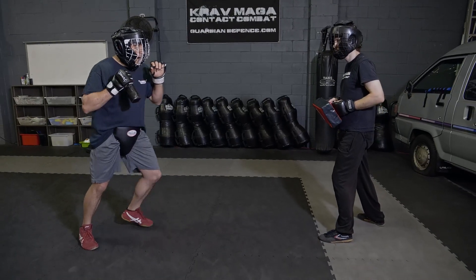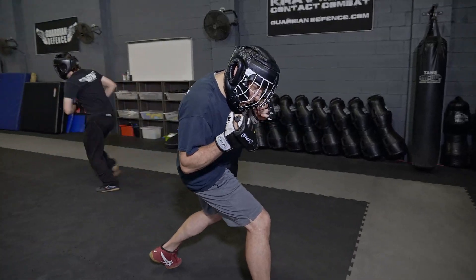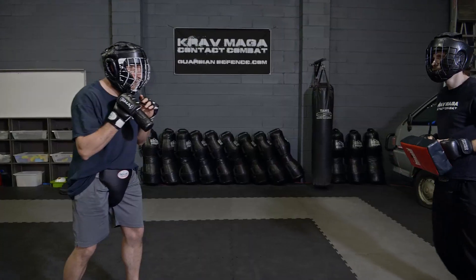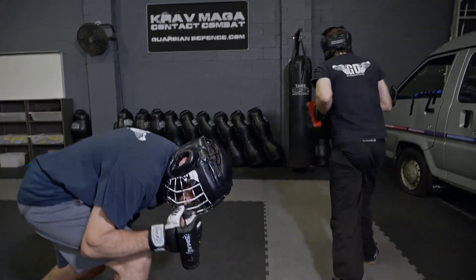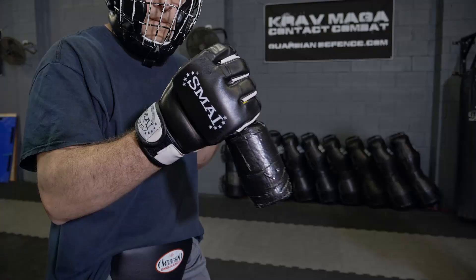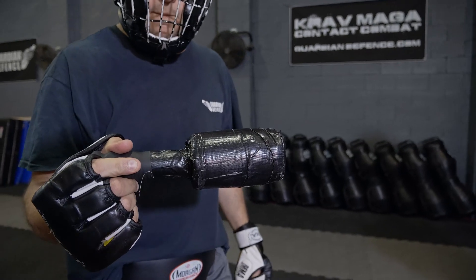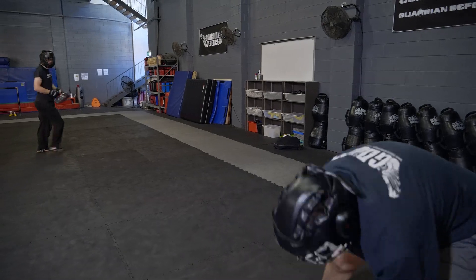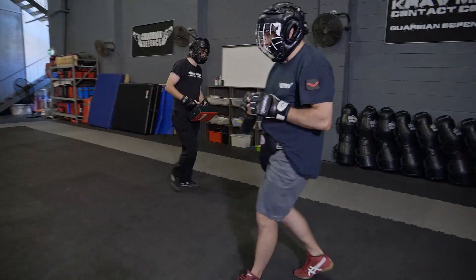When we drill something like a knife attack, we want to make sure that we practice the dynamic that we're going to experience under that sort of level of attack. So by adding the verbal, by adding the speed, we can add some protective gear and practice that all the way through. Make sure we change out the weapon we're using in training to one that won't harm us if we make a mistake.